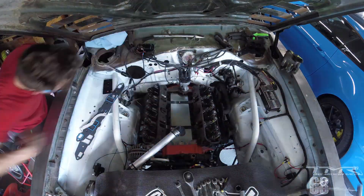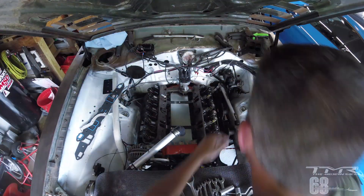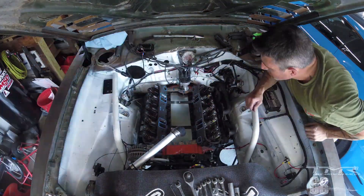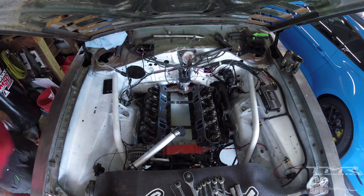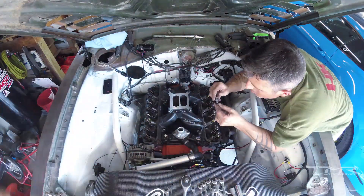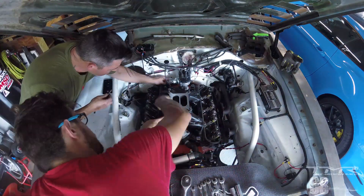On voit à gauche les joints qui vont aller sur l'admission, sur le côté d'admission des culasses. J'avais enlevé les joints en liège qui étaient devant et derrière. Je finis par une deuxième tournée de serrage côté passager, Buck avait fait le côté conducteur. On remet toute la pipe d'admission en place avec le tuyau d'arrivée d'eau depuis la pompe à eau devant.